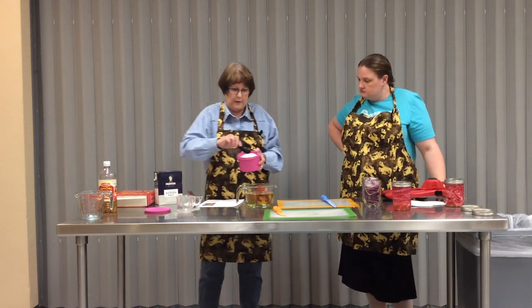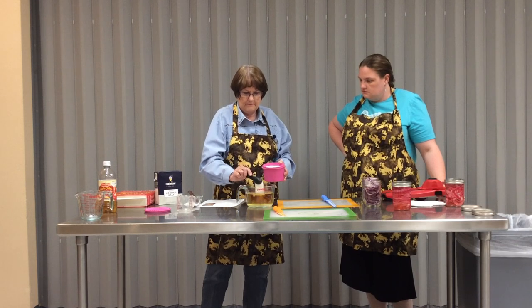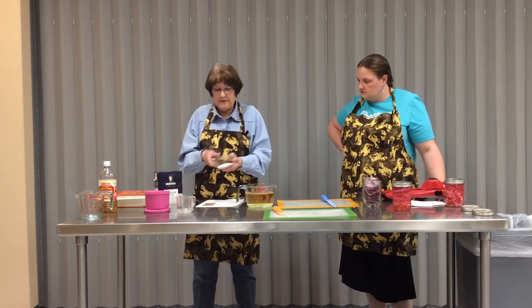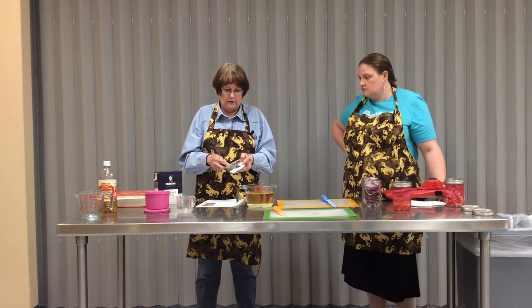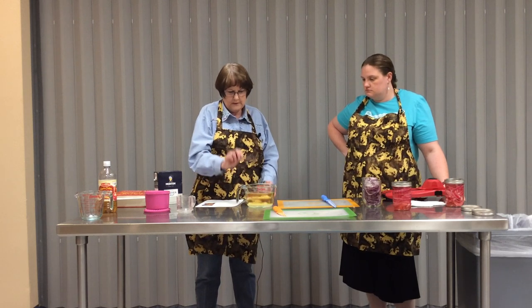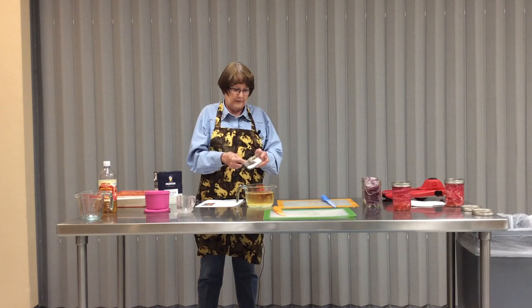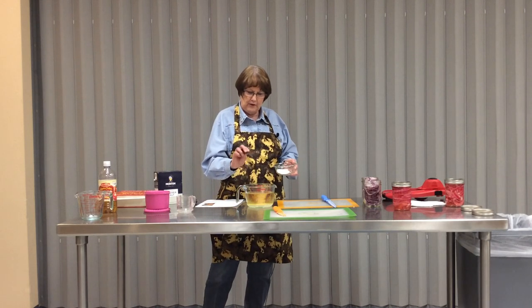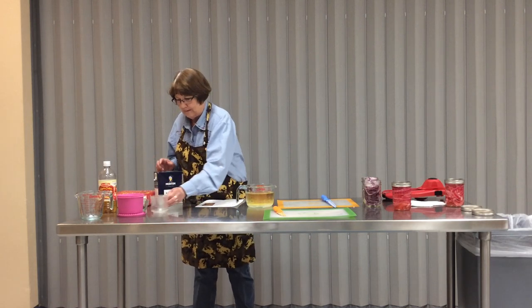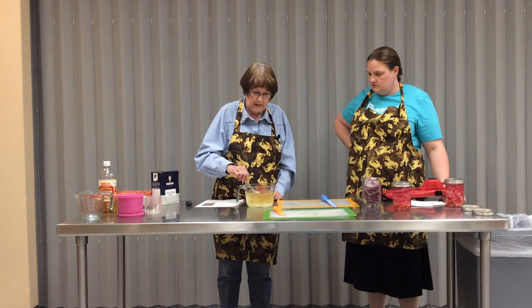We pour in our one cup of cider vinegar, then we need two tablespoons of regular granulated sugar and three teaspoons of kosher salt. Kosher salt is coarser than table salt but not quite as coarse as sea salt. We'll dissolve the salt and sugar in the vinegar - that won't take but just a minute - and make sure it's good and dissolved.